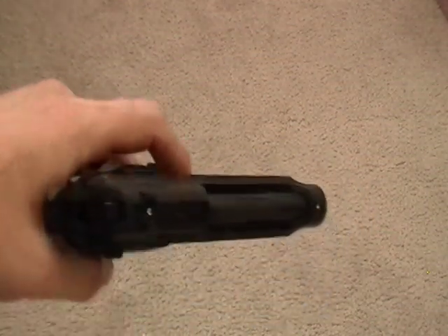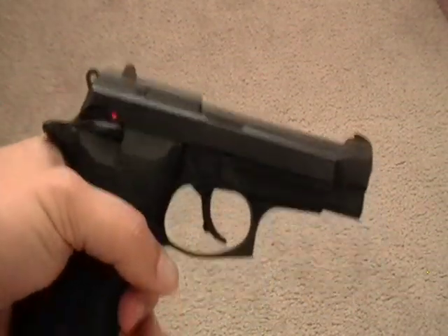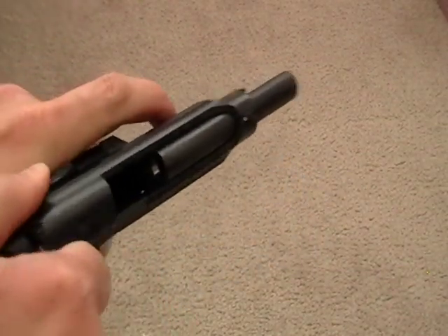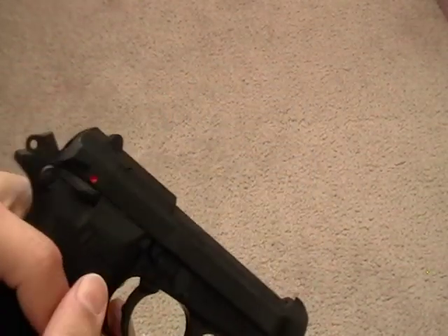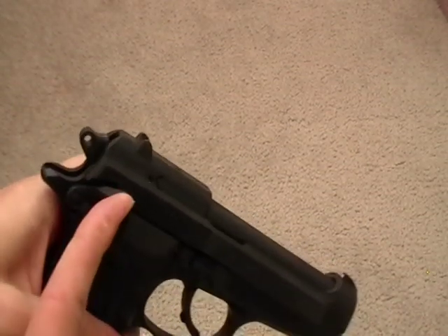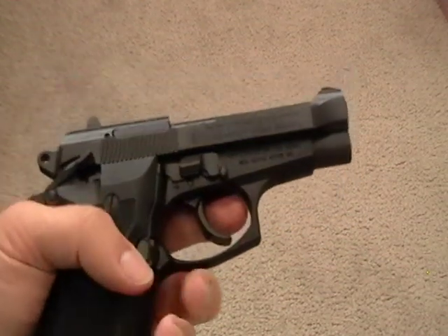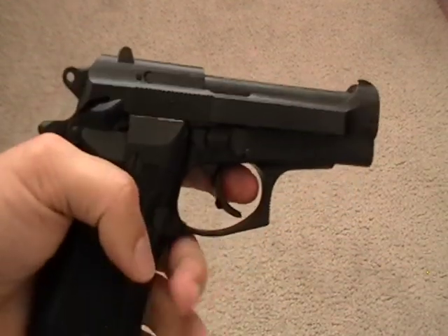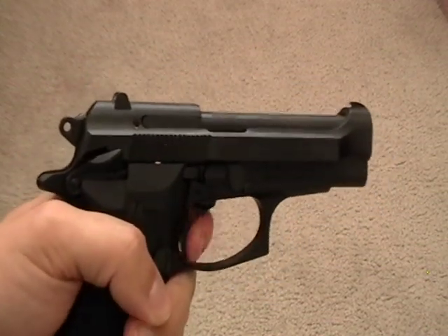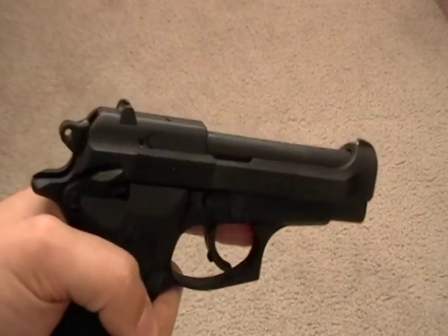Let's make sure the gun is empty — take the magazine out. Okay, it's empty. So now I'll try the decocking feature. Despite all of these safety mechanisms, yes, it does have a magazine disconnect which completely disengages the trigger.